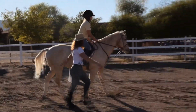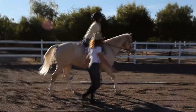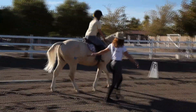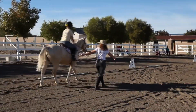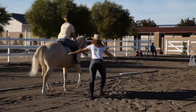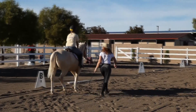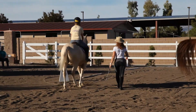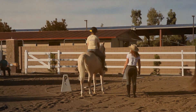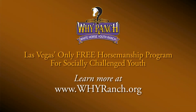Okay, go down — straight down. Good girl. Good. Come on, buddy, let's go. Come on, we can do it.